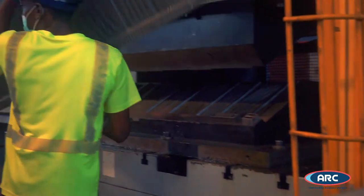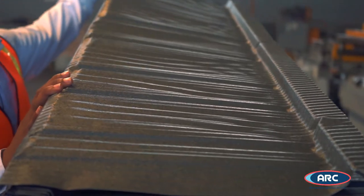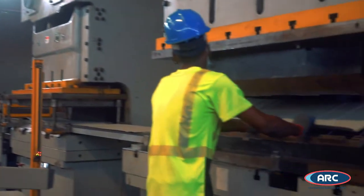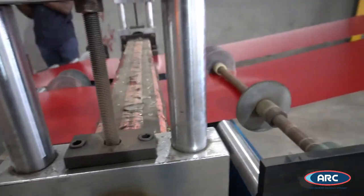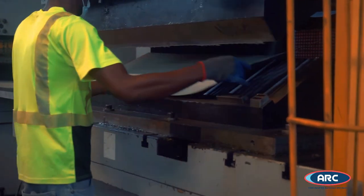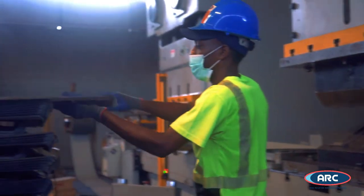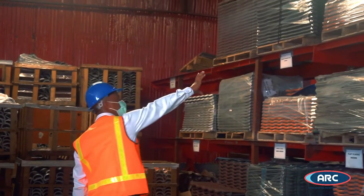This is a roofing tile machine where we produce three different profiles of roofing tiles, namely shake, classic and Spanish. Here you can see we are making the shake profile. The process begins with the selection of raw material which is slitted at our metal slitting plant. The material is then placed in a notching machine to cut blank profiles, after which the material is removed and transferred to the mold to be pressed into shape. Once tiles are completed, products are checked to ensure quality assurance before being stocked and stored for distribution.